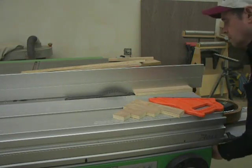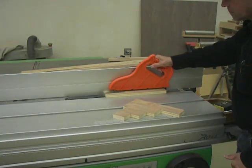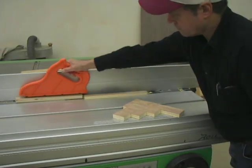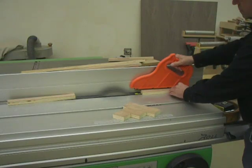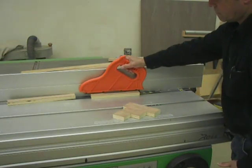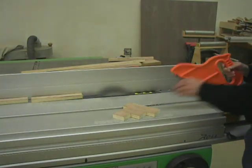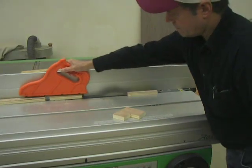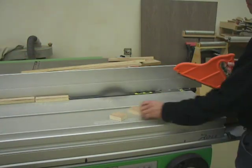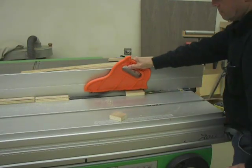The friction pad keeps the wood from shifting, so it rides smoothly against the fence, and the pushpin in the back prevents the wood from getting away from you. You can see we're just cutting 5 pieces of wood here, and each one is getting shorter as we go along. You pretty much hold your pushstick flat on the piece, just push forward, slide along the fence, and as long as you're sitting flat and you're not rocking, it just goes through like a piece of cake.